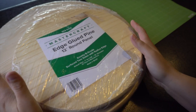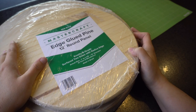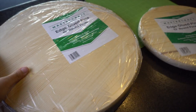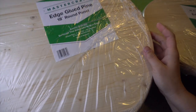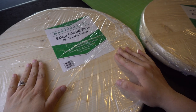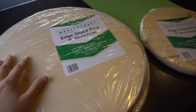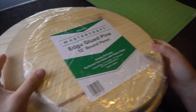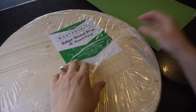Before I start in Design Space and do my vinyl decal, I wanted to show you this really quick. This is the wood I'm going to be using and I have three different sizes. This one is a 12 inch round, this one is a 15 inch round, and then it goes all the way up to an 18 inch round. Out of the three, I'm actually going to go for the largest one — the 18 inch round.